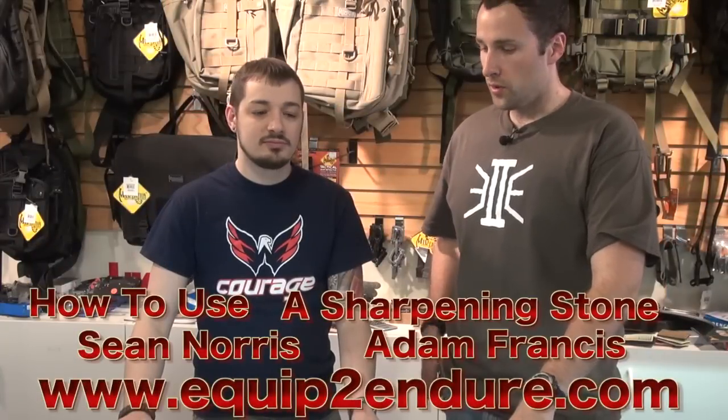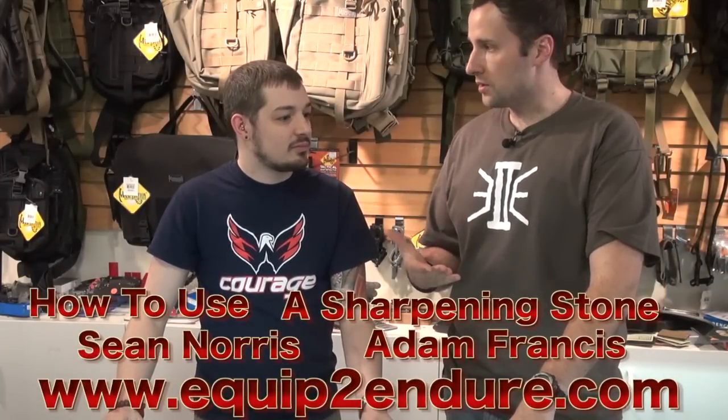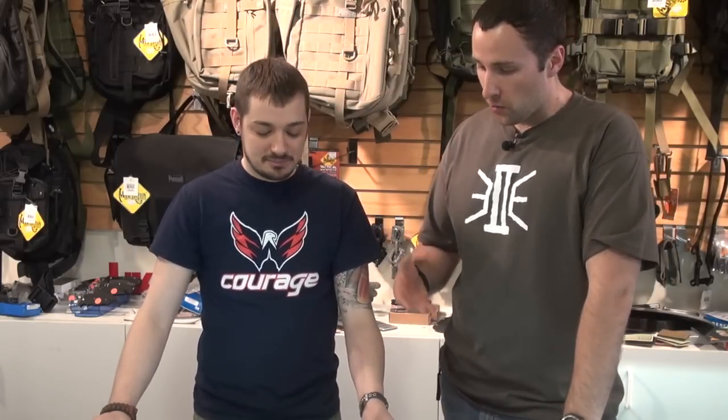Hey guys, Adam from Equipped Indoors. Here with Sean Norris from Edgeworks. We've had a couple of requests for some sharpening skills, and Sean is the best knife sharpener that I know. He doesn't need a work sharp — he's got the real skill set. So I want to take it away, and maybe you can sharpen my Zero Tolerance here, since I'm going to be buying a new knife today when I leave the shop.